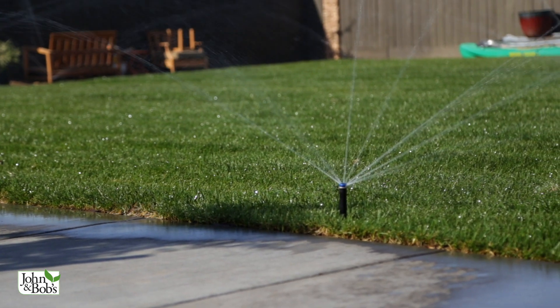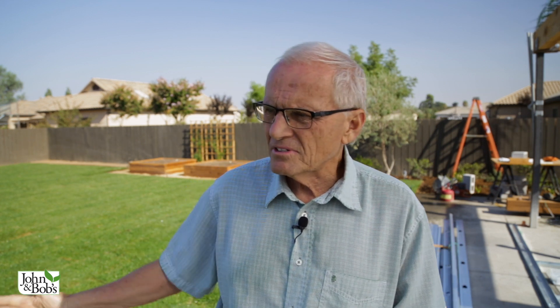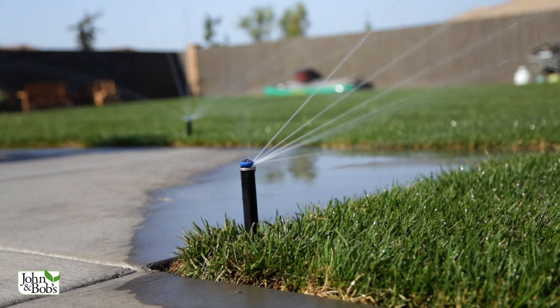Right now you can see one of the watering cycles in action. This sod is being watered four times a day with MP rotators running 23 minutes each — that's over 90 minutes of water a day, and MP rotators deliver water at a very slow rate. The key is mindful water management: the first few days you over-water, then you even that out a little bit and start to water less after the first week.